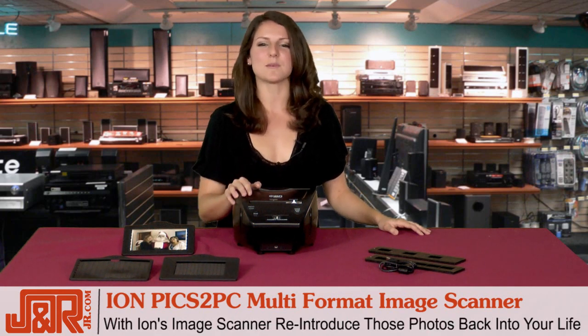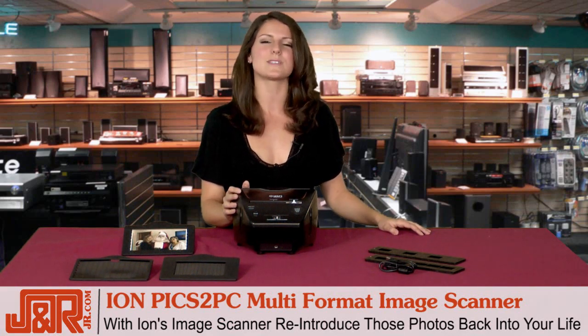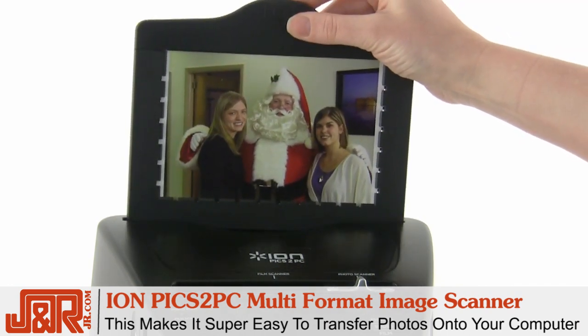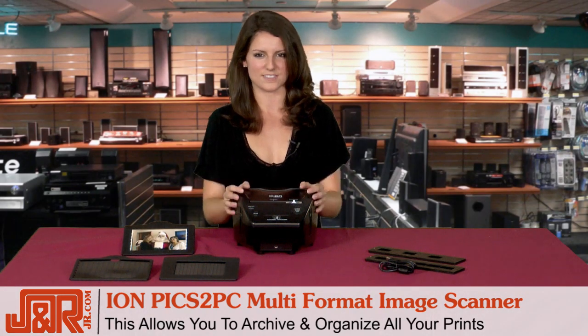But with ION's Image Scanner, you can finally reintroduce those photos back into your life and enjoy those memories once again. The Pix2PC makes it super easy to transfer those photos onto your computer, allowing you to finally archive and organize all of your prints.